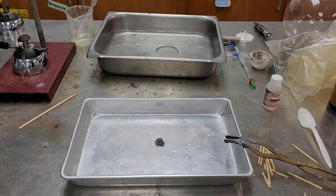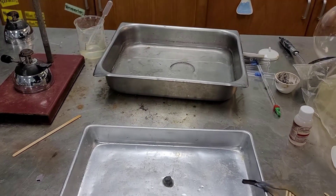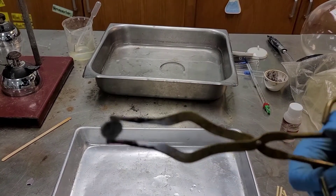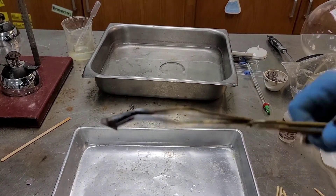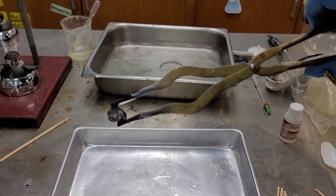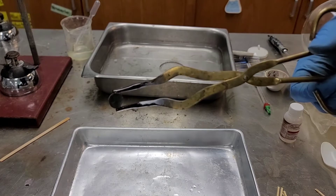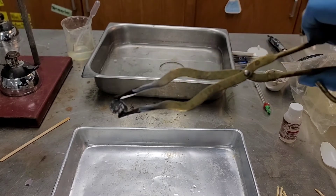Everything that's really nasty gets its own safety bag. Let me grab the elemental lithium. If we look at it — it looks very dark, and that's because it's got a coating of rust on it.